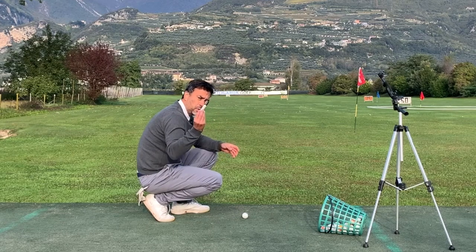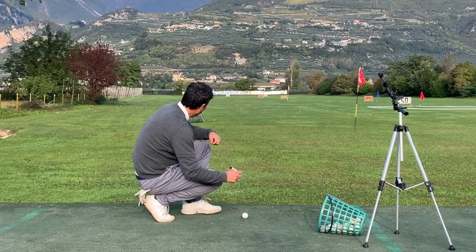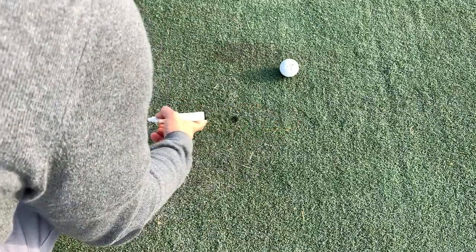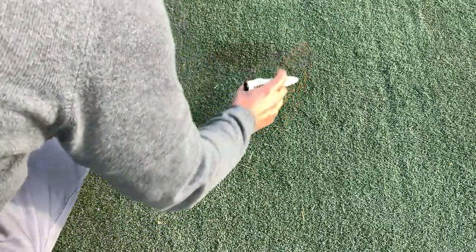Grab your marker and draw a little dot — a marking — right there. This is going to be where you place the ball.